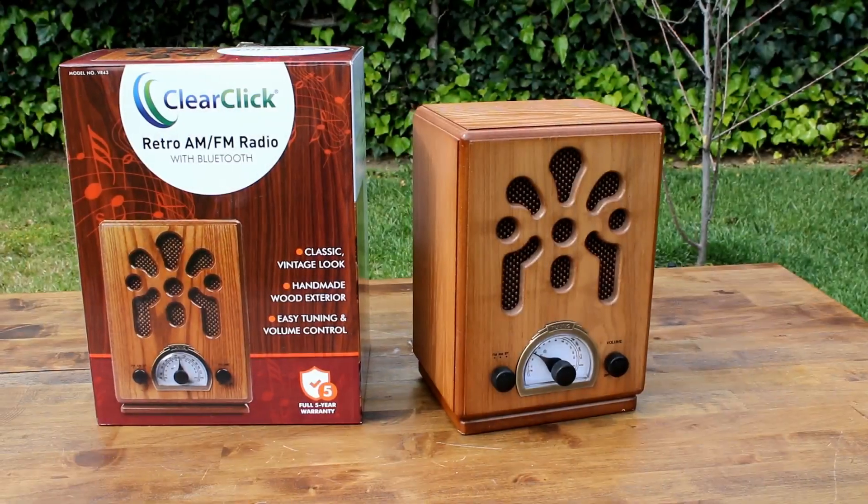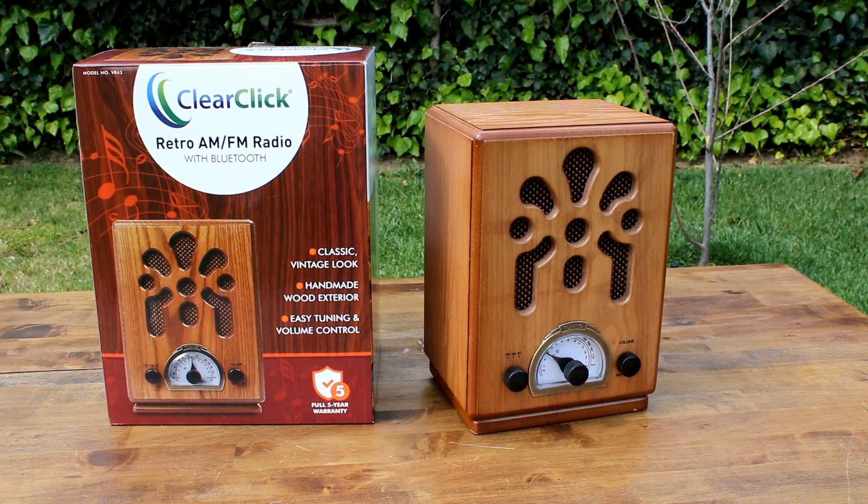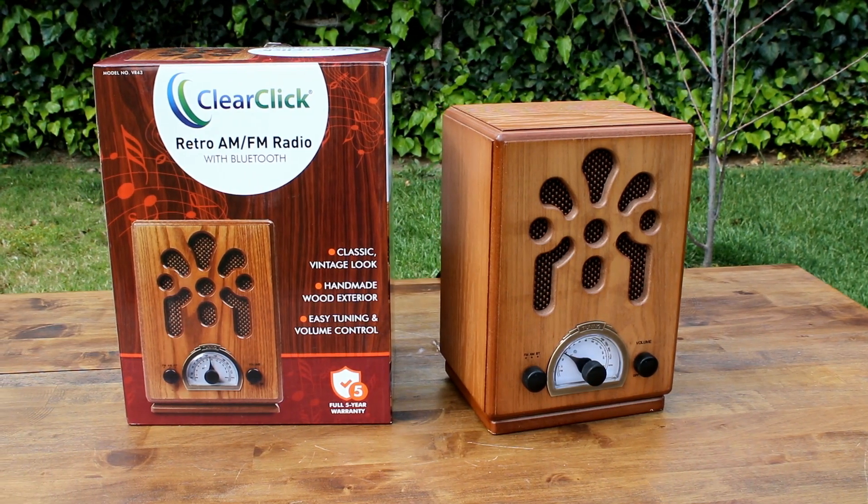Add a classic vintage look to your home today, or give this beautiful radio as a gift to anyone who loves vintage-style products.